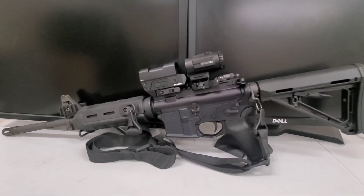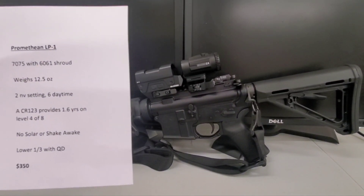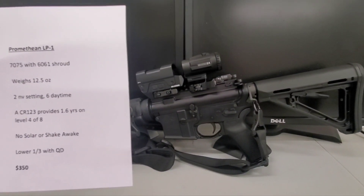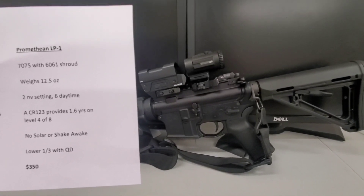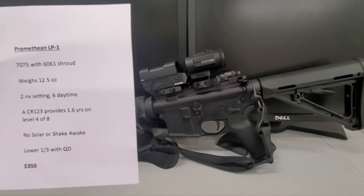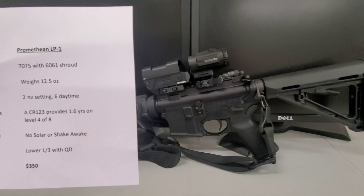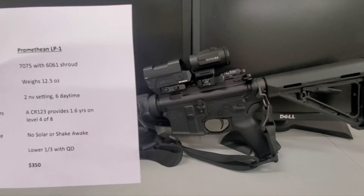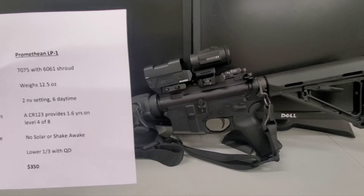Okay, let's get on with the comparison. Promethean LP1: 7075 aluminum, weighs 12.5 ounces, two night vision settings, six daytime. A CR123 battery provides 1.6 years on level four of eight. No solar, shake awake, lower one-third with a QD mount — $350.